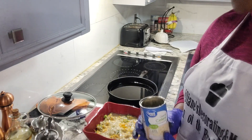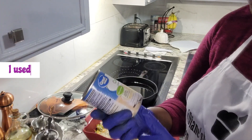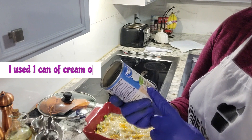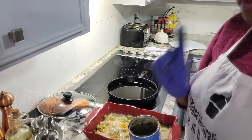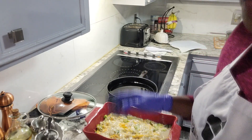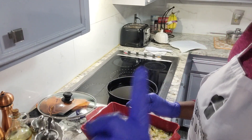One more thing before I put this in the oven — I want to come back and show you that I did use a 10-and-a-half-ounce can of cream of celery in the broccoli and rice. I wanted to make sure I popped back on to include that. Now we're ready to put it in the oven so it can bake. Stay tuned.